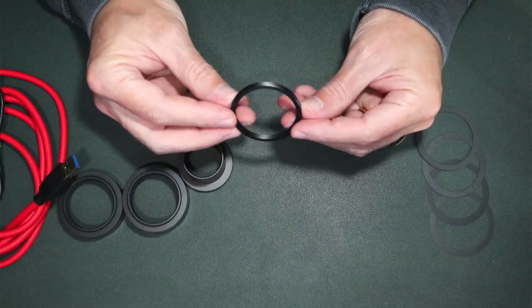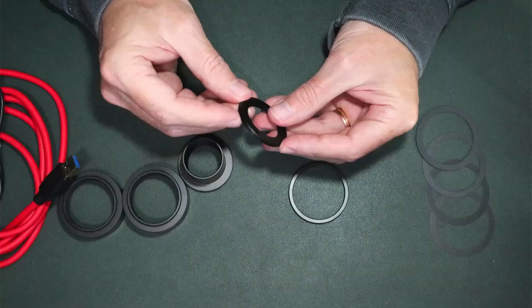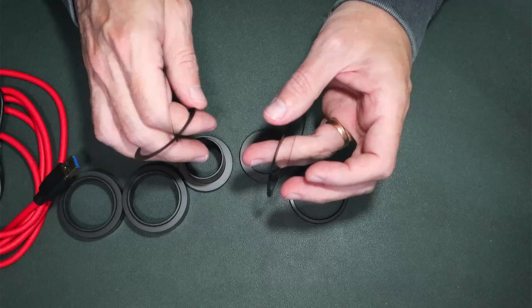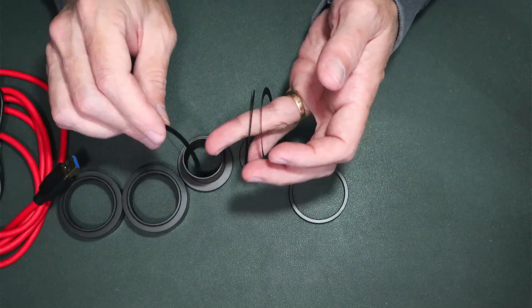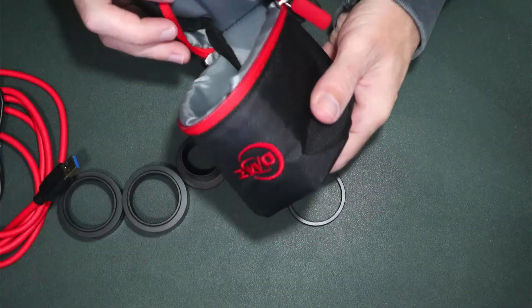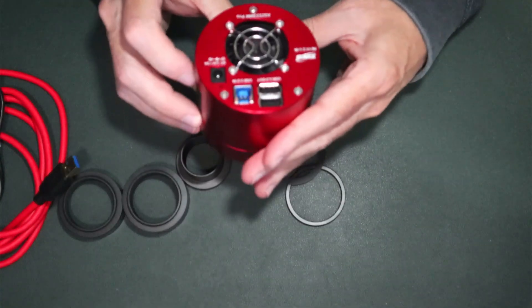Also included is an M42 to M48 adapter and a T2 to 1.25-inch adapter. They also give us four very thin spacers — you can see how flexible they are, and they're different thicknesses. Some are a little bit stiffer than others. You also get a nice little carrying case, and that brings us to the star of the show: the camera itself.